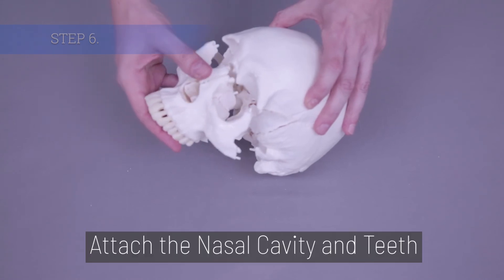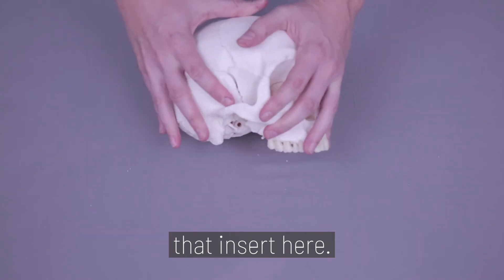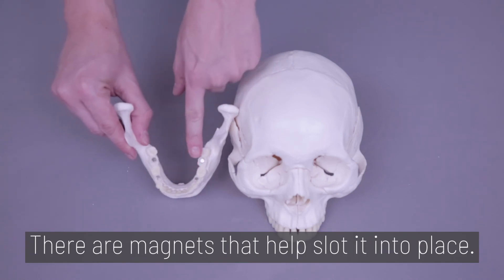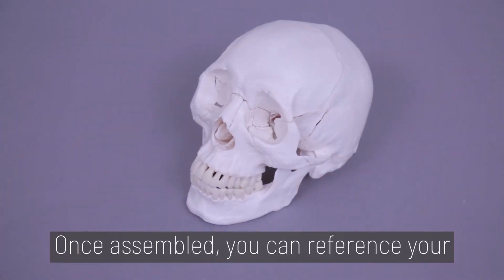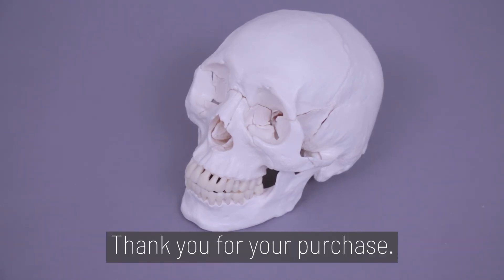Step 6. Attach the nasal cavity and teeth back to the frontal bone. There are a few pegs and clear pegs that insert here. Finally, add the mandible and teeth. There are magnets once again that help it slot into place. Once assembled, you can reference your Axis Scientific Product Manual for further details. And you're done. Thank you for your purchase.